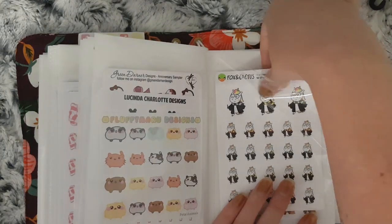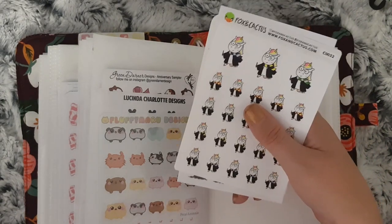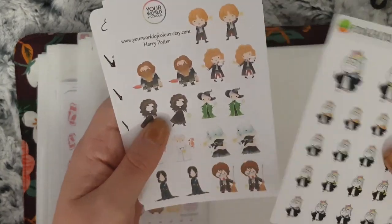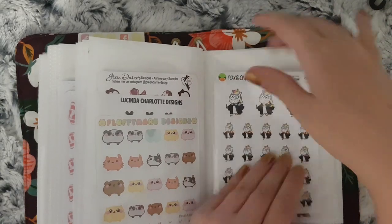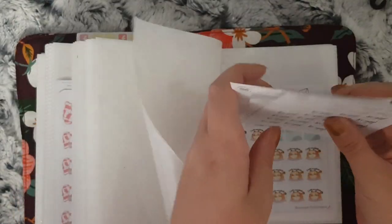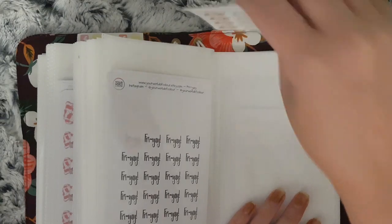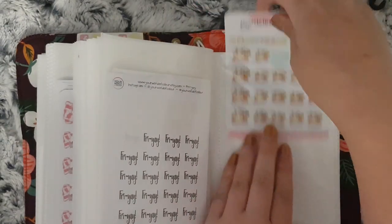This is the last section and these are all my Harry Potter stickers because I'm going to do a whole month of Harry Potter spreads — I think June next year — so I'm collecting Harry Potter stickers. I have Fox and Cactus, Your World of Color and Green Dana Designs. And then at the back I have all my script words — Friday and Hello Monday — those are all from Your World of Color. These are Fluffy Marrow Designs; I hate Mondays and Friday ones from Stationery Heaven Co.